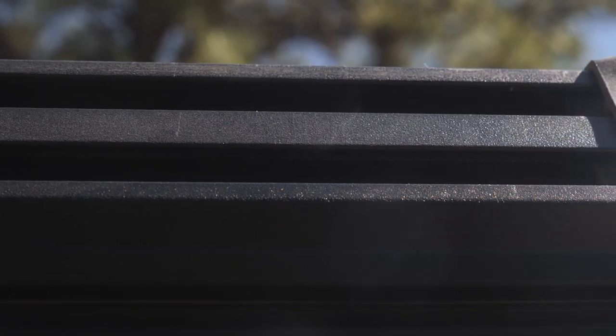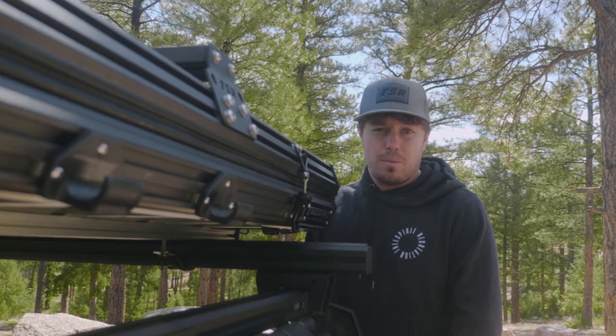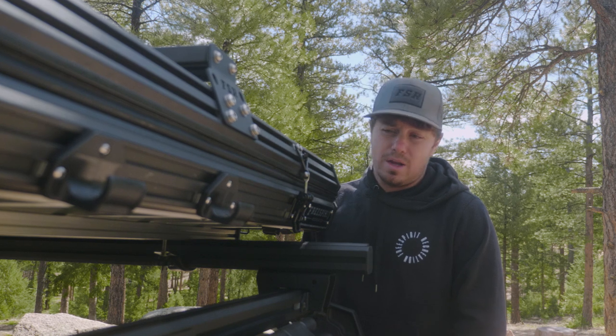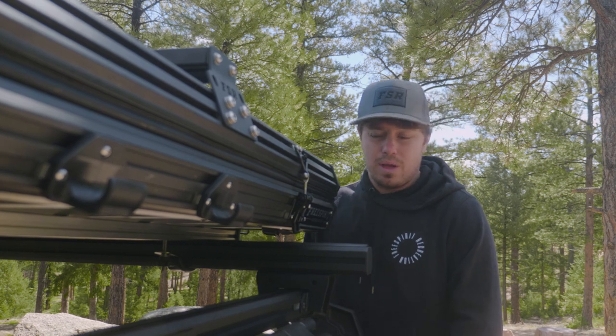Moving on, we're going to talk about our channel system. The channel system is fantastic and comes on any of our hard shell tents. We've got two channels on top and two on bottom for four in total. It's really going to give you the capability to bring just about anything you want — whether you're looking to bring recovery boards or rotopacks. You can even put a 270 awning up here right to the side of it with our awning brackets, which are sold separately.